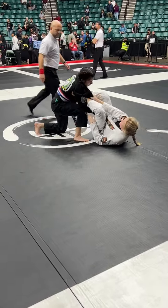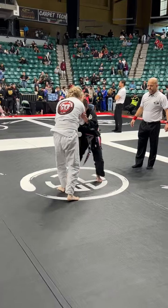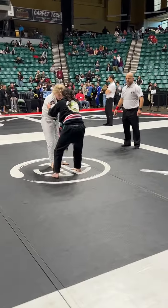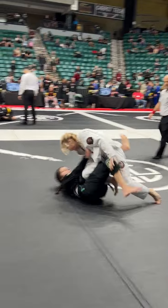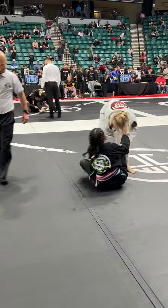Hey, Jewel — forward! Get up! Yes! Take down! Up! Go! Get down! Pass the guard! Get down! Pass the guard! Pass! Back to guard, Jewel!